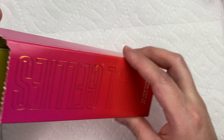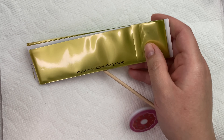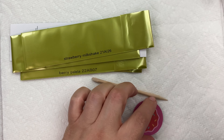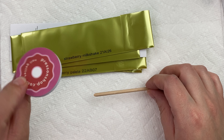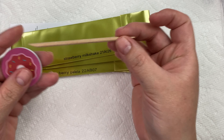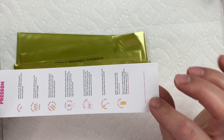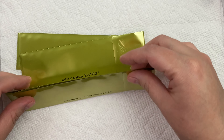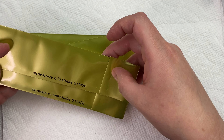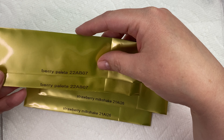I went ahead and opened this up so it'd be easier. This was the package of gels that they sent me, and these are gel stickers. Included in this package there is a little file that's in the shape of a donut, which is super cute, a little buffer, and they give you an orange wood stick. They give you some instructions, and then looks like we have two sets of gels — one is a strawberry milkshake and then the other one is berry.